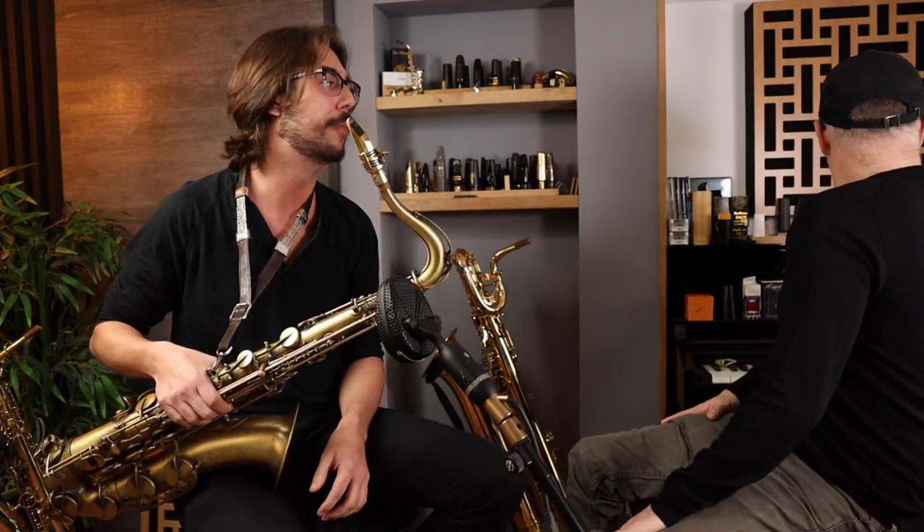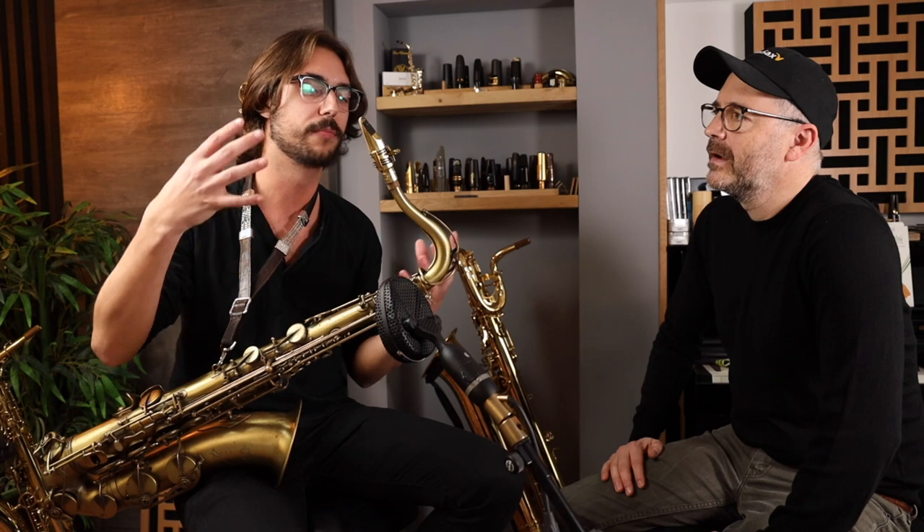Can you play it a little bit for us? How does that feel? A little bright, a little buzzy. I think my setup does a lot of the brightness for me, and I like my reed to be on the darker side, so this one might already be a little too soft.